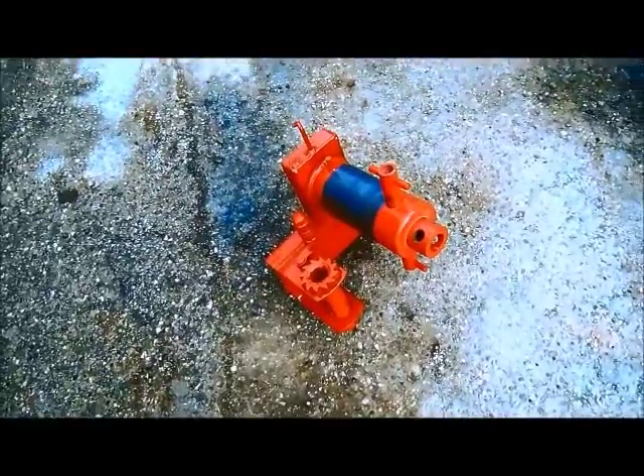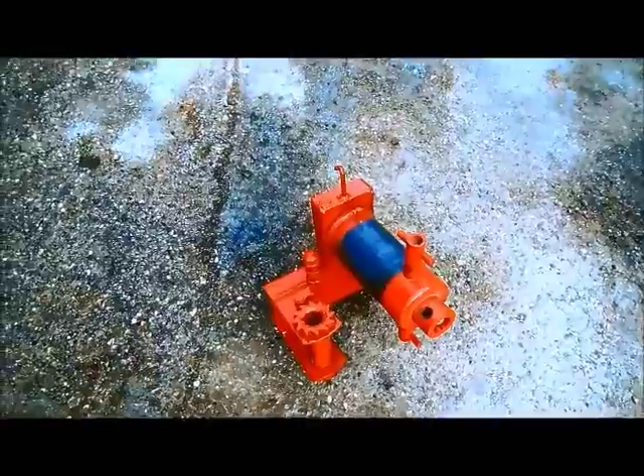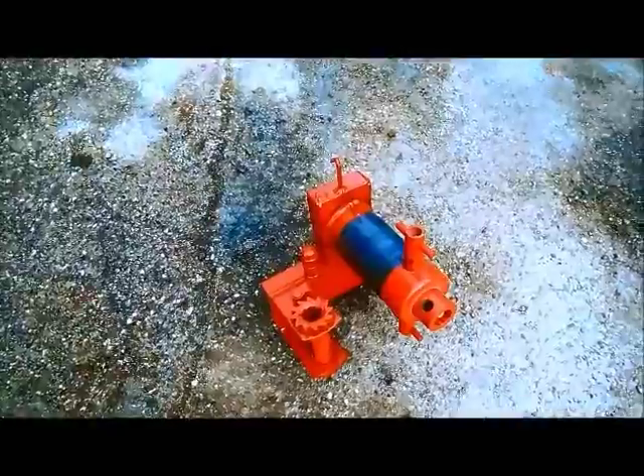Hey guys, Matt, Matt's Tree Service. I'm going to do a little video of some modifications I did to my bollard friction brake. It's a ratcheting style friction brake.